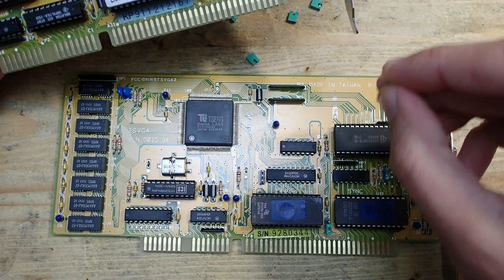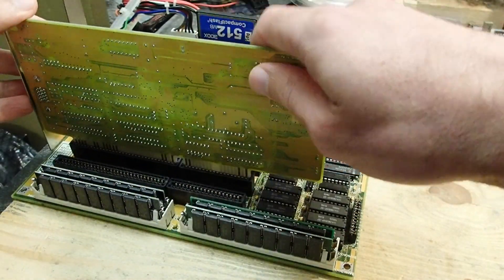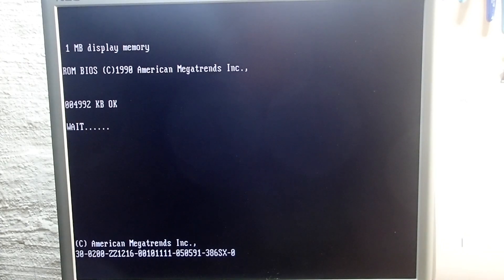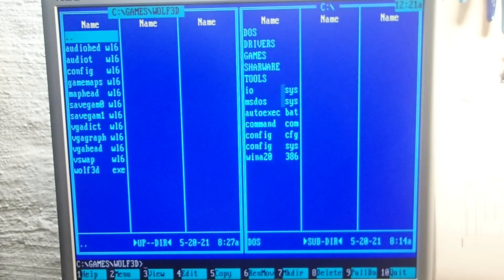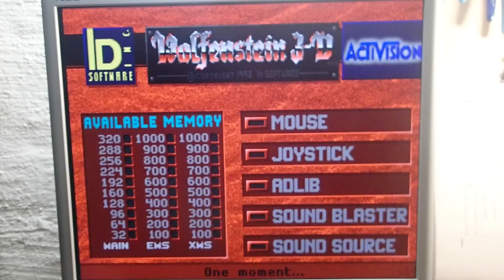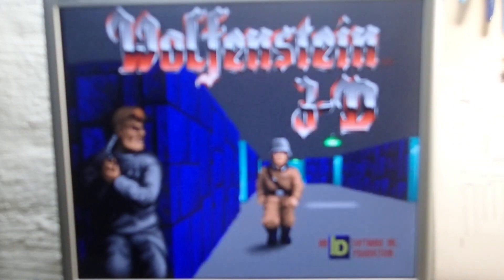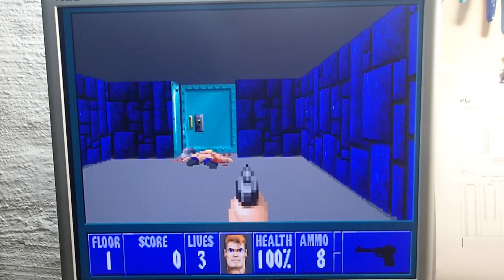We are almost done — I just have to add the jumpers, using the other card as a guide and putting the jumpers in the same positions. Okay, moment of truth. Let's just hope that the card itself is alright and the ICs were just pulled by some scrap hunters. And it looks promising — at least the card seems to be alive! One megabyte of video memory is reported by the video BIOS. In text mode all the colors look right. Wolfenstein 3D runs pretty normally too. The mainboard I'm testing on is a 16 MHz 386SX — too slow for the ET4000 really, but good enough for a basic test. I'd say it was a success!